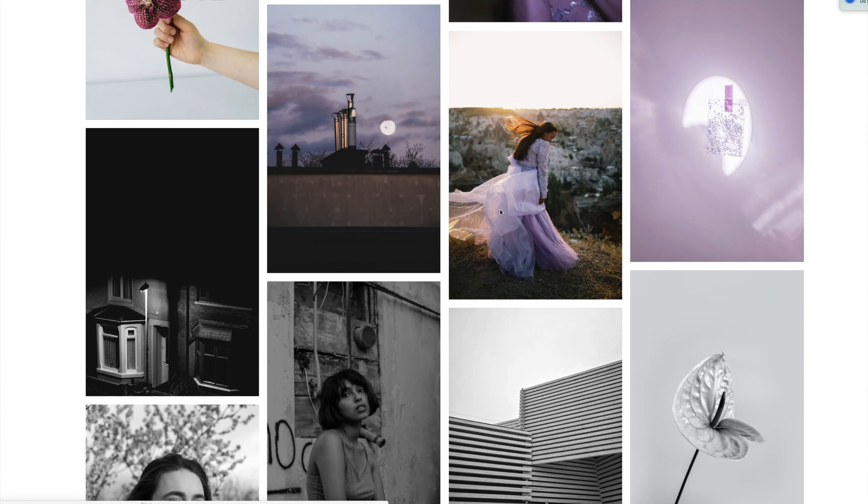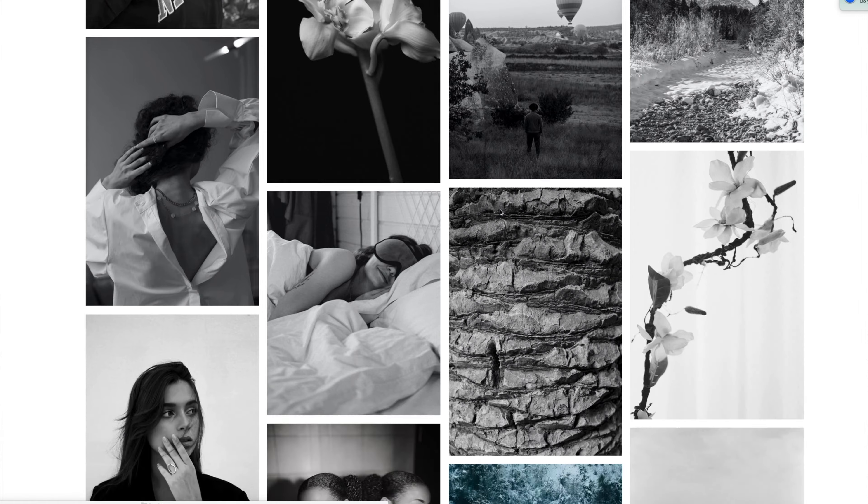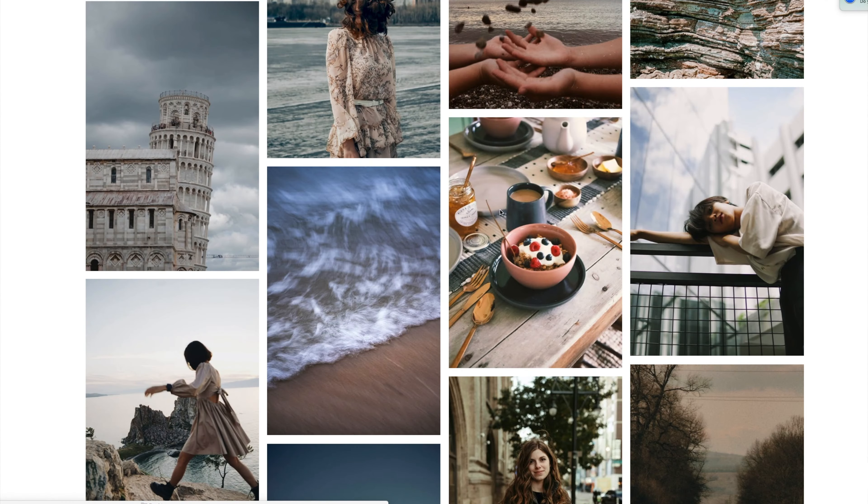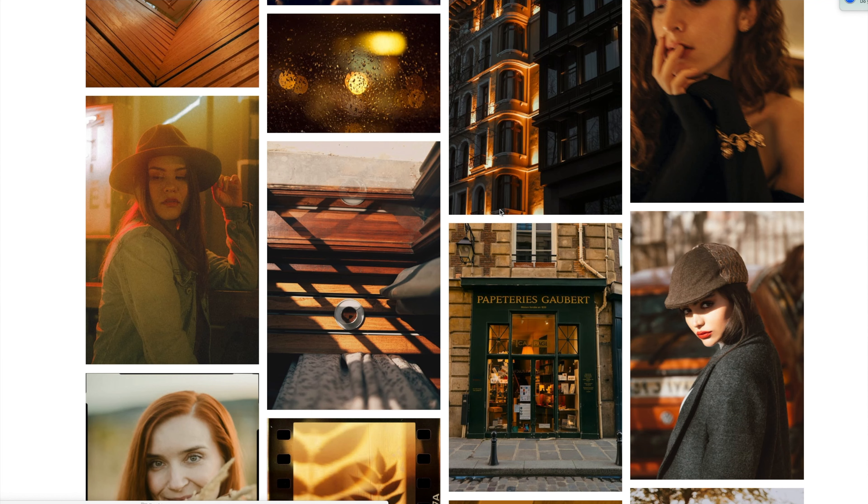This time I'm going to use pexels.com, which is a great free copyright resource. I also have some of my own photos on there which you can use, so I'll put all those links in the description. Let's get started.